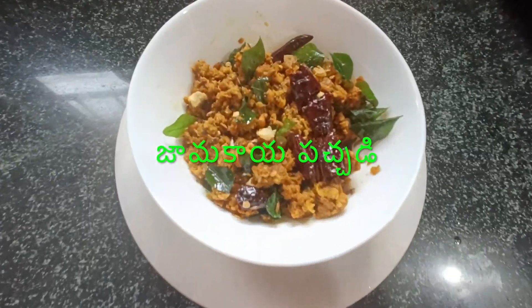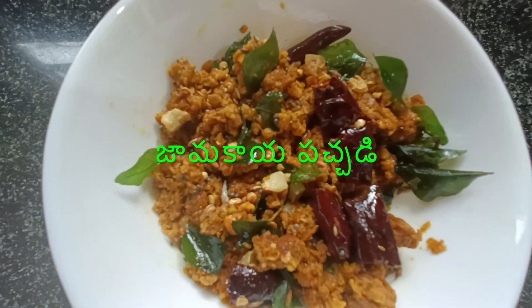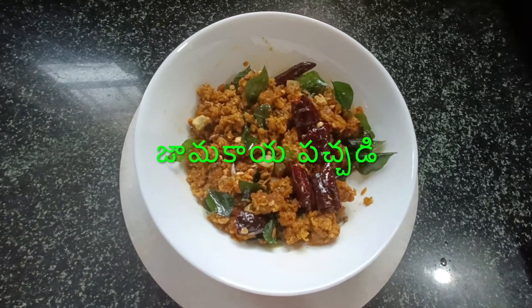Hello friends, welcome back to Once Upon a Test. This is the first recipe for the variety of jam.